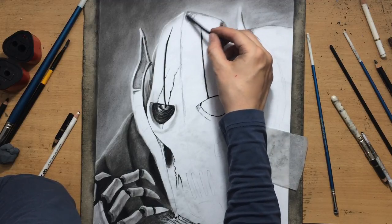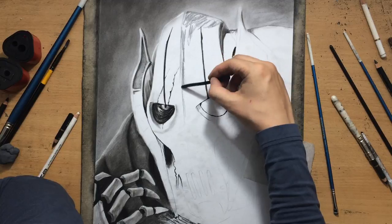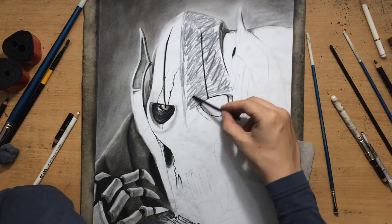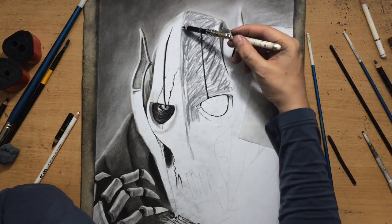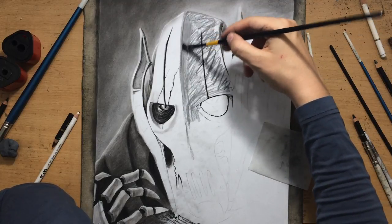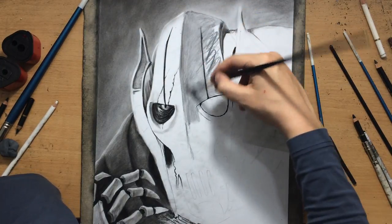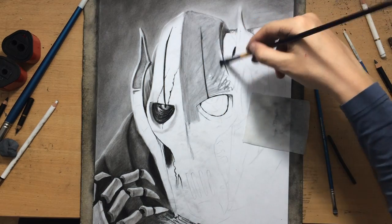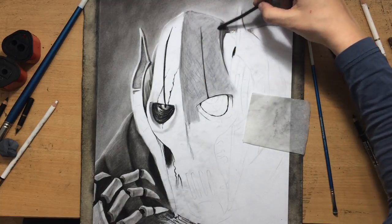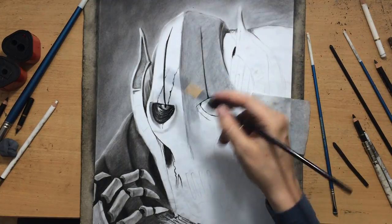I'm going to start defining the shadow side. I like the fact that this helmet is so angular and that we have this line going down the middle of this semi-robotic head — it provides a nice edge and a nice contrast between the light side and the shadow side. You can see how easily I'm moving around that willow charcoal; I can keep adding more to make it a little bit more even and remove some texture I didn't like.